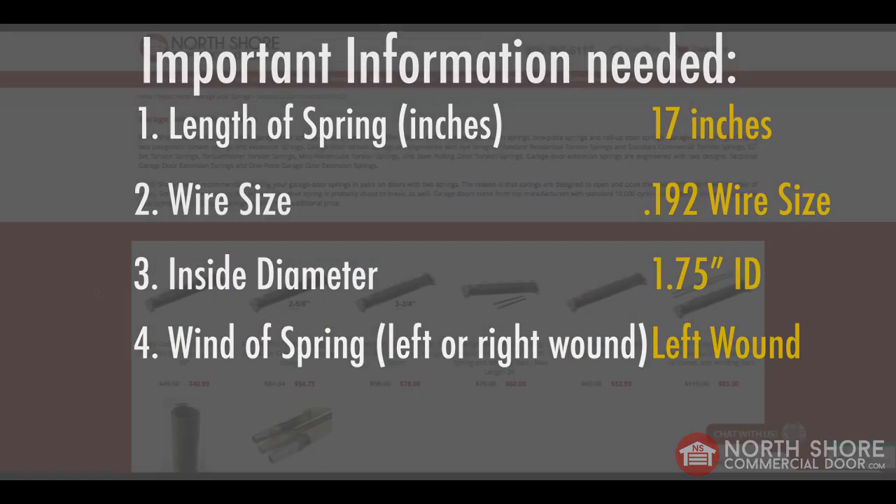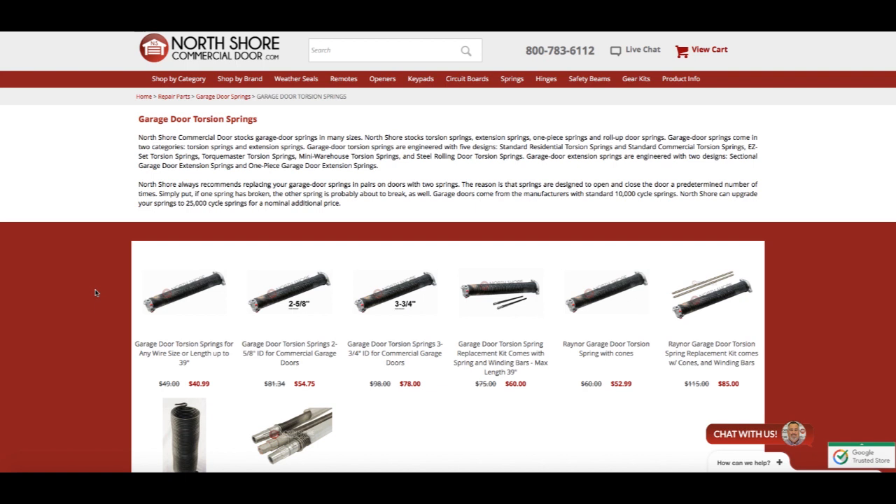Now that we have our measurements, it's time to get back to the website and place the order online. We're back at our torsion spring homepage, which shows you all the torsion spring listings we have on our website. For all intents and purposes, we're going to be looking at the first six. The first spring listing should always be your go-to listing when ordering residential torsion springs. The second and third listings are for commercial garage doors that have a larger inside diameter. The fourth listing is a kit that comes with the winding bars. The fifth listing is for Raynor garage door torsion springs, which have a larger inside diameter of 2 and 1/4 inches. And the last listing is another torsion spring kit. For the purpose of this video, we are going to be focusing on that first listing, so go ahead and click on that and it will bring up the page for you.